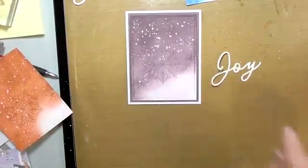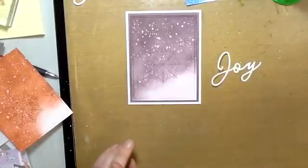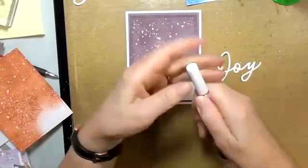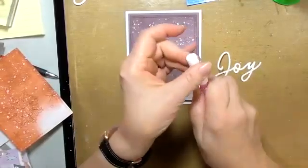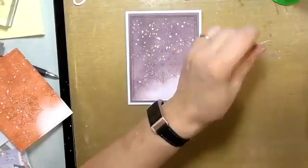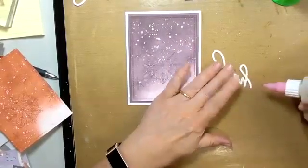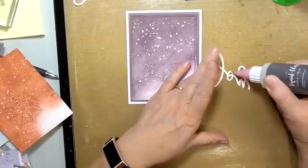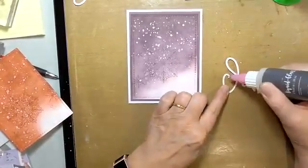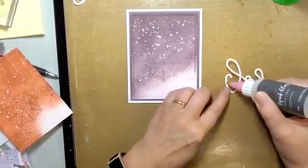Now we just have our joy to put on and then we're done. For something like this I'll use either my white Tombow or my liquid glass. Because the joy piece is very thin, I'm going to use the liquid glass — it has a very fine tip. I'm just going to turn it over and tap on small dots rather than sliding it around. Small dots dry a lot faster.